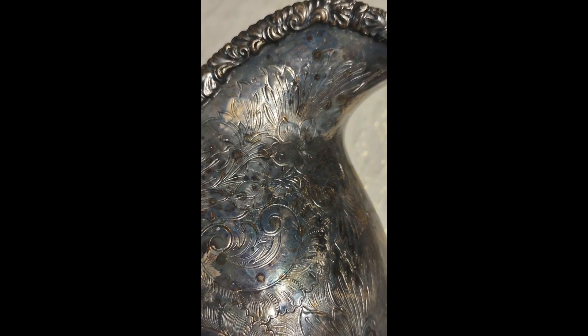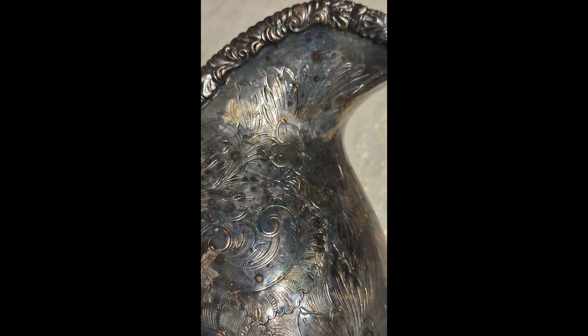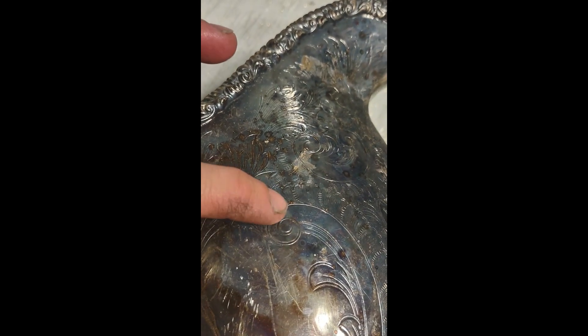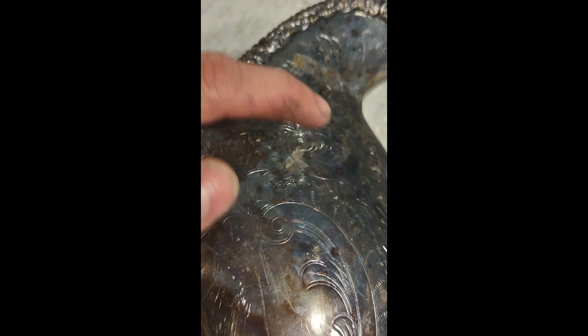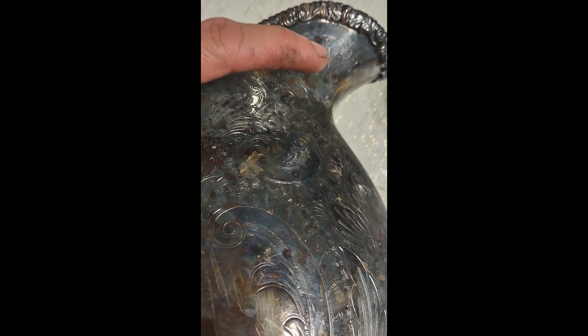This is what I mean by pitting. It's kind of like a pockmark — these little pockmarks right here. See them here, here, here, here.